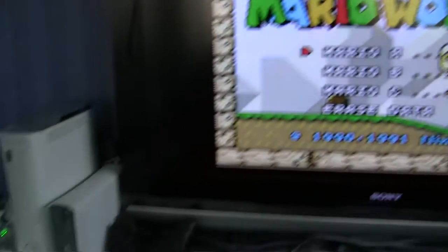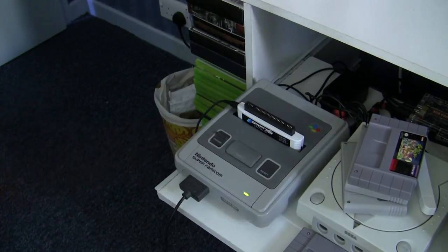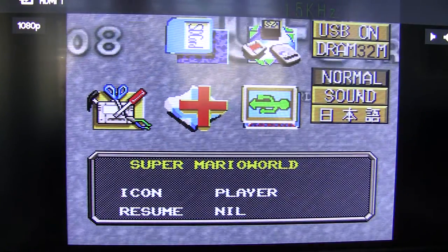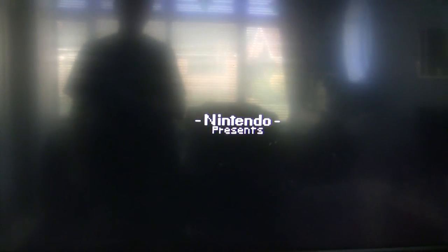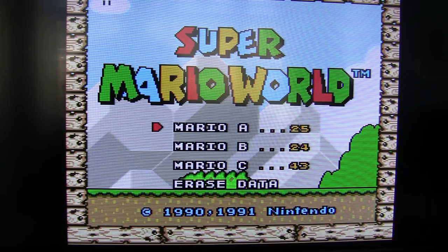I'm just going to take that out and power back on. That didn't work — that's probably because I switched it off and on, and it doesn't actually hold its memory. You have to copy it back from the SD card. So let's go to 'Play SD Card' and reload that. And there we go — it's actually remembered all the save game positions.